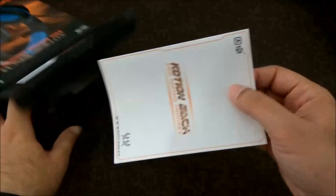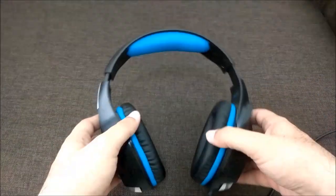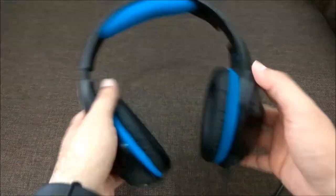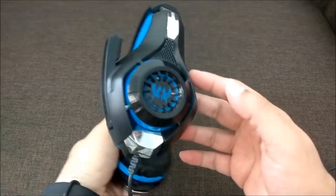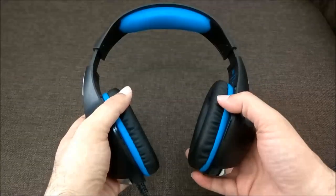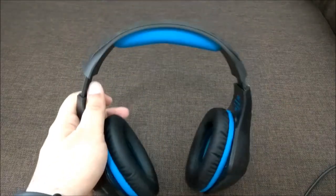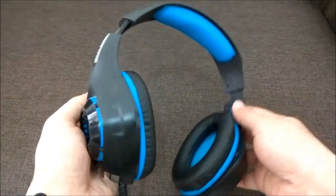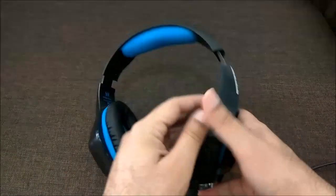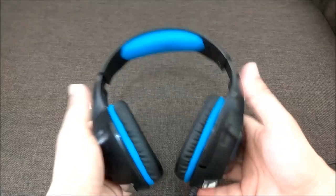Inside the box was the headset and a manual. The actual product looks very smart and has a beautiful design — I really liked it. It is a heavy headset, so it is recommended for indoor use and not outdoor use. I bought this mainly for late-night TV viewing or late-night laptop sessions where I don't want to disturb others.